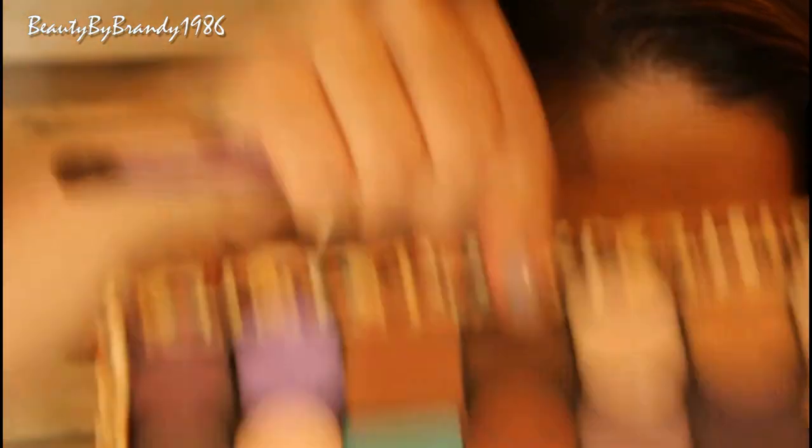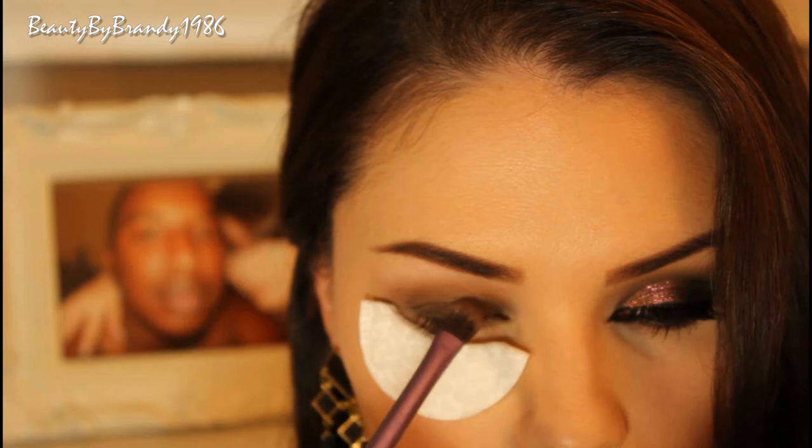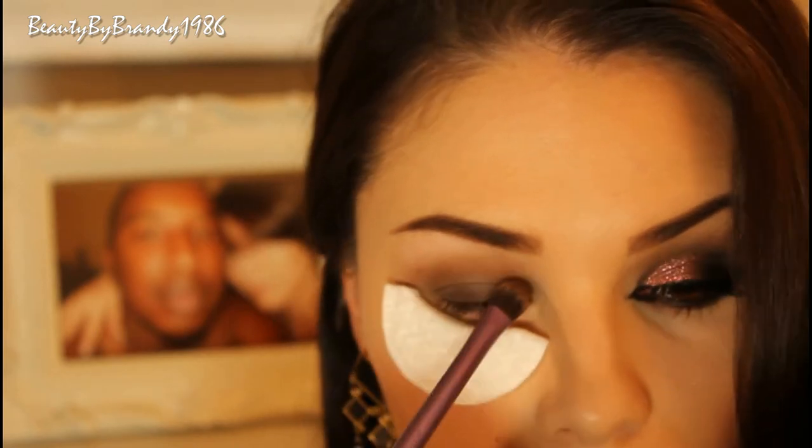Now I'm just going to apply a matte brown shadow to the inner corner of the eye, and this one is Mocha from Makeup Geek.